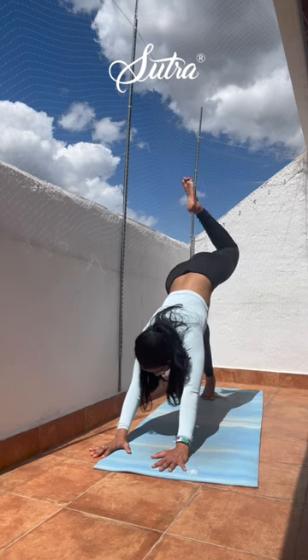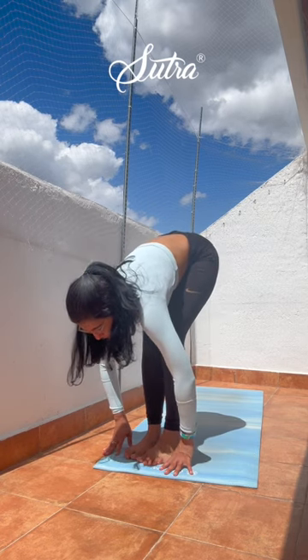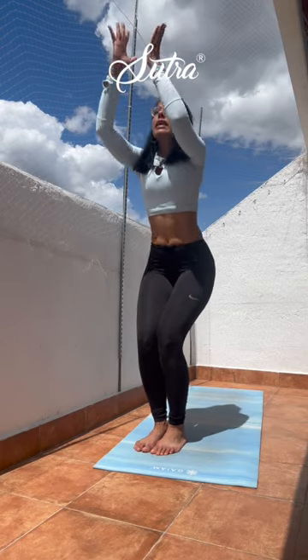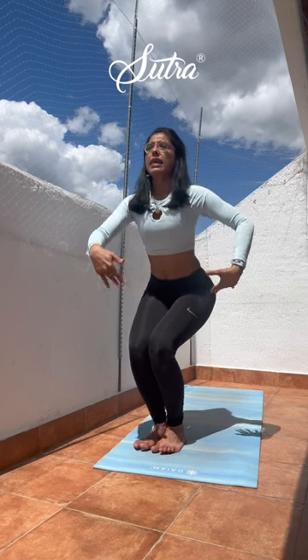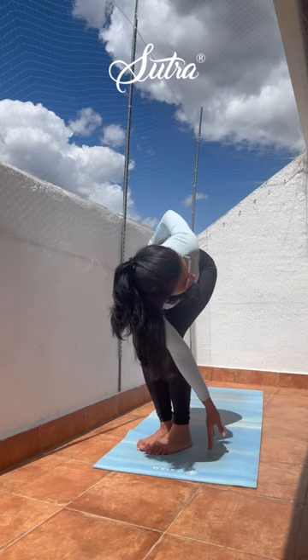Urdhva Hastasana, extended hands pose. Exhale, hands down to heart center. Inhale, reaching up. Come back down to Utkatasana, chair pose — yoga squat. Breathe, hold, and add a twist. Open up to one side, releasing the hand outside the opposite foot, binding outside the knee, extending the back hand up, releasing behind you if you wish to go deeper. Inhale, exhale, take it to the opposite side. Inhale, come back up. Exhale, fold forward. Rise up halfway for Ardha Uttanasana, option to take a bind. Take it to the opposite side — remember to keep the back flat, release the hand back behind you. Exhale, fold forward. Rise up.